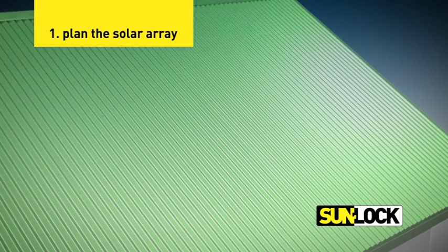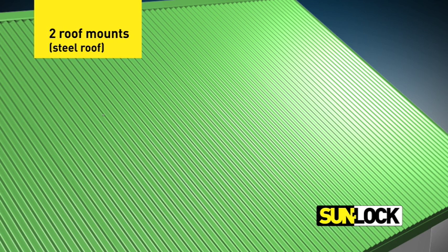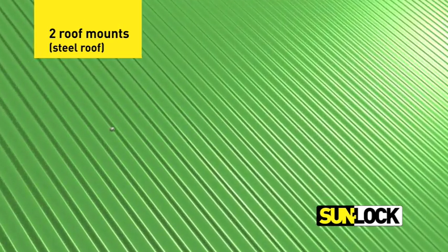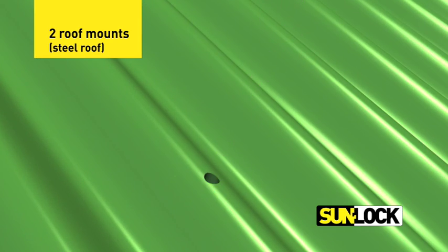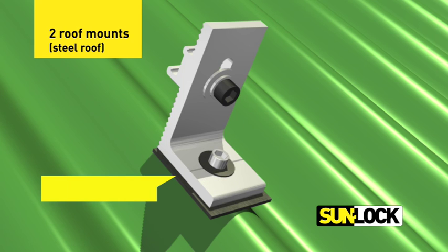Plan the layout of the solar panel array based on the number of panels, panel size, roof shape, and roof material. For a steel roof, determine where roof mounts will be positioned. Remove existing roof screws and position roof mounts in place, fixing with the upright part of the L facing towards the ridge of the roof. Secure the roof mounts with new, longer roof screws. Use supplied gaskets on a steel roof to ensure a watertight seal and to prevent corrosion.